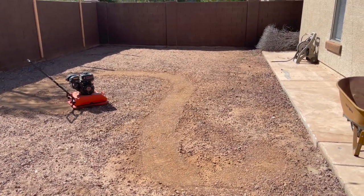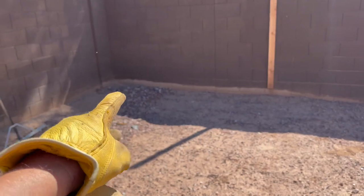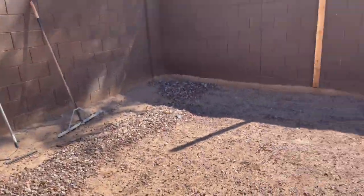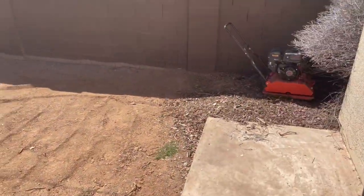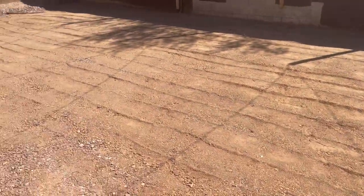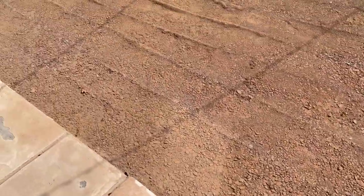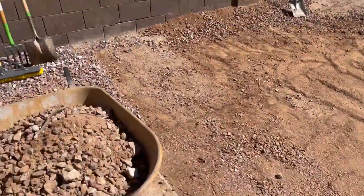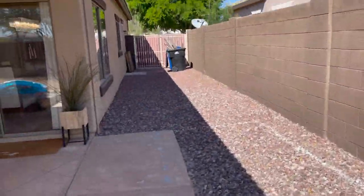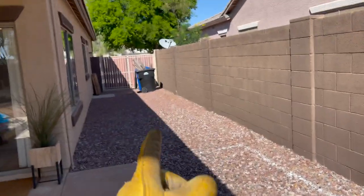You can see along this back wall where the rock used to go up. The first run through the yard with the tamper looks like this. There's rock you can feel through the grass, and my goal is to get rid of that. It's not easy — there's no easy access here.